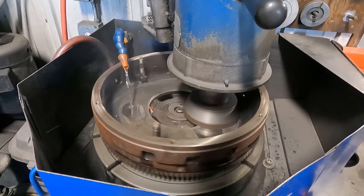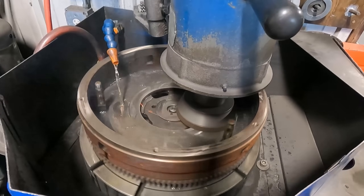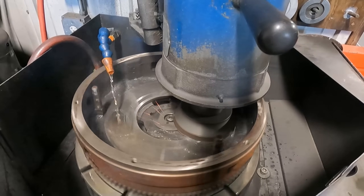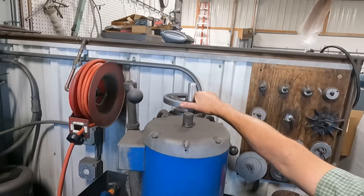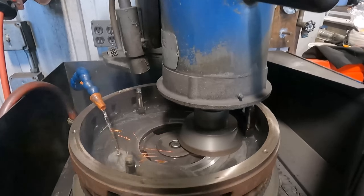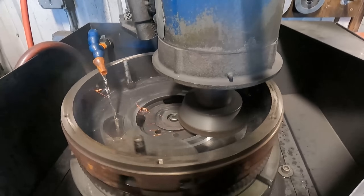Sometimes it may make more sense to replace the flywheel completely, but in many cases resurfacing the flywheel is a better option financially. A flywheel like this one will cost you well over a few hundred dollars new, not to mention the cost of freight considering how heavy it is. Resurfacing is a significantly more affordable option here.